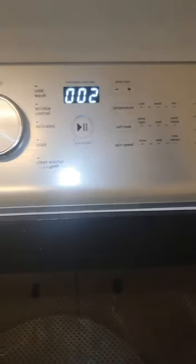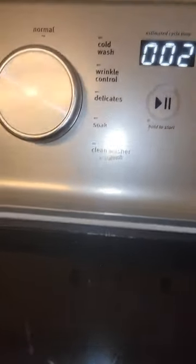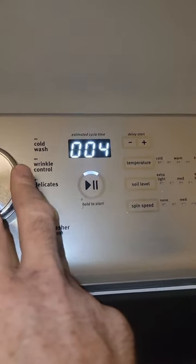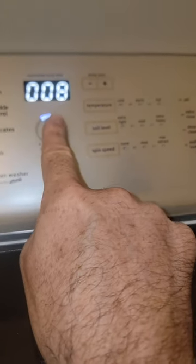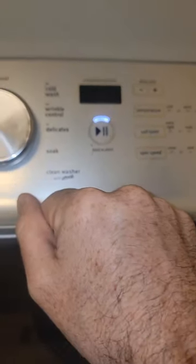Now some of these steps you don't want to press because they're only for factory use. The ones that I like to do are hot and cold, your drain pump, your spin, and agitation - that's pretty much all the ones I like to do. Number 8 is going to be your drain pump, and that's working just fine.